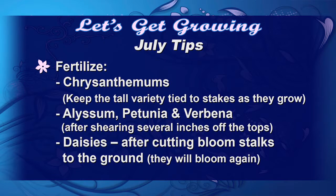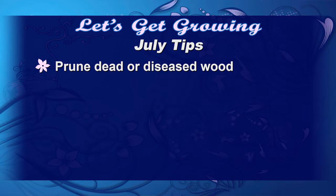Fertilize your chrysanthemums, and if you have the tall varieties, remember to keep them tied to stakes. Also, fertilize your alyssum, petunias, and verbena, and remember to cut those back so that we'll have blooms this fall. In July, let's separate and share our bulbs. We're going to prune out all dead and diseased wood, and we're going to quit pinching our mums so that we can set some buds for fall blooms.